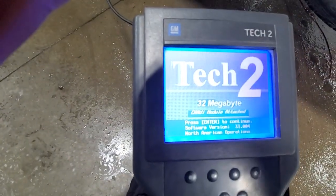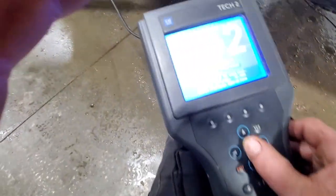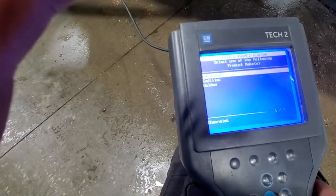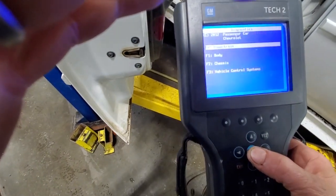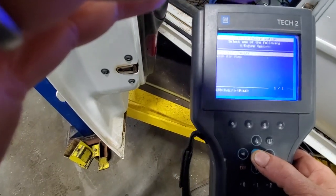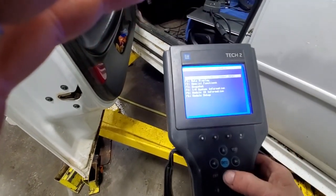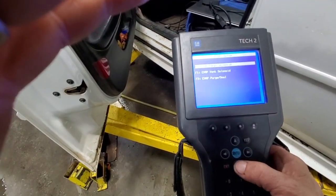Let's bust out the Tech 2 on this. Alright — Diagnostics, 2012, passenger, Chevrolet. There's that VIN. This is a W. It's a powertrain, 3.6, without air pump, six-speed automatic, engine control module, special functions, output control, EVAP system — enter — EVAP vent solenoid. Waiting for data.